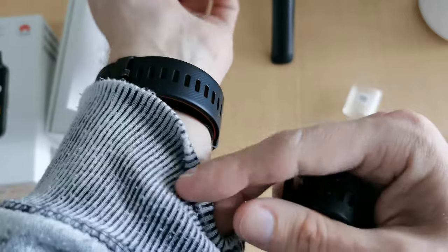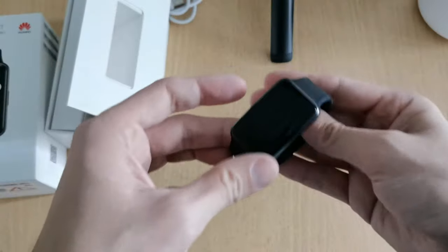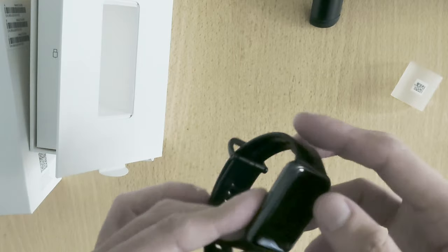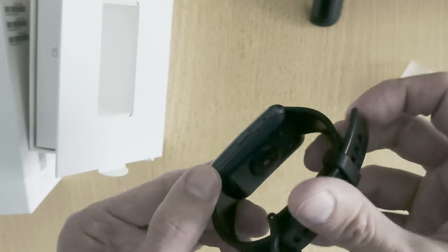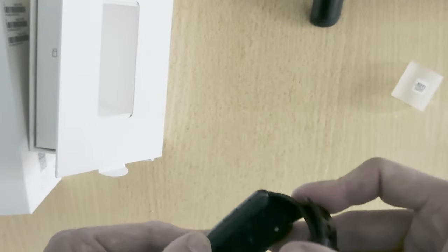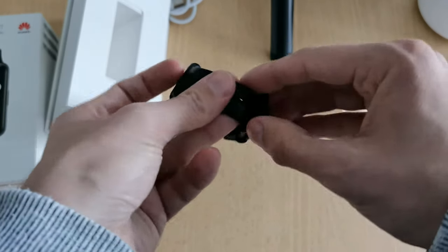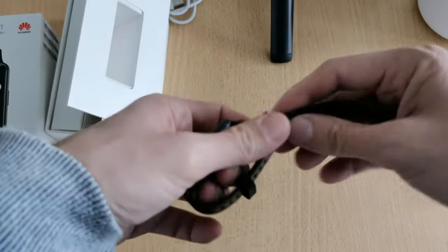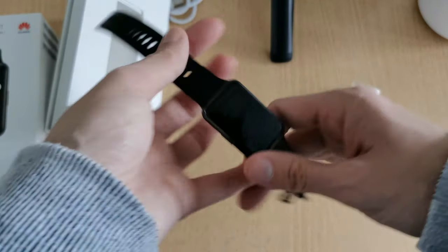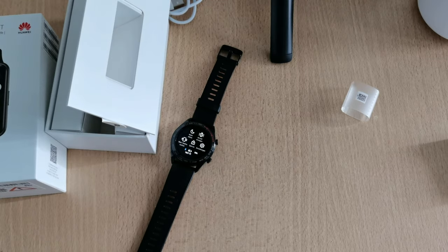Compared to the Honor Watch Magic, the band has a different pattern. There are sensors on the bottom of the watch. Let's put it on and see how it looks on my wrist — getting rid of my Honor Watch Magic to try it.